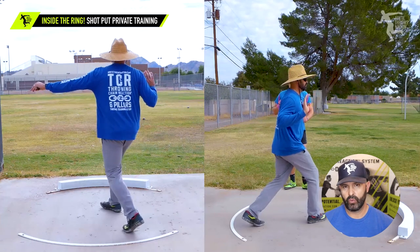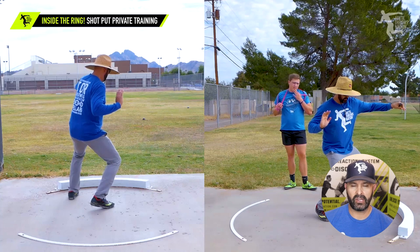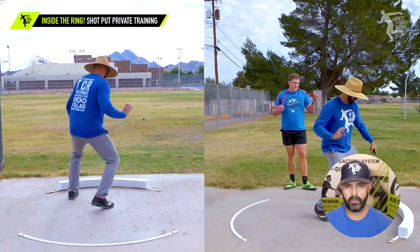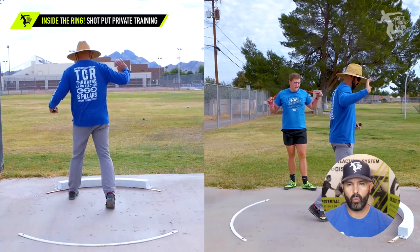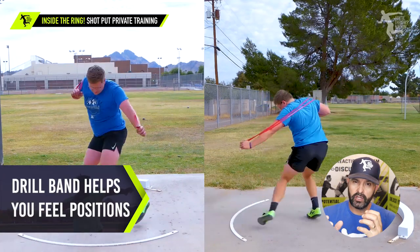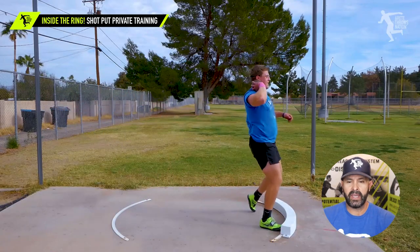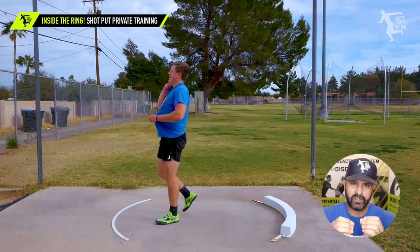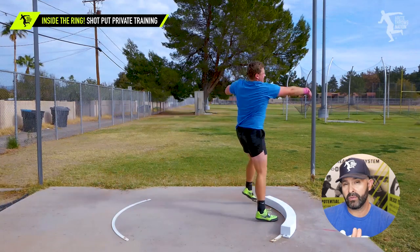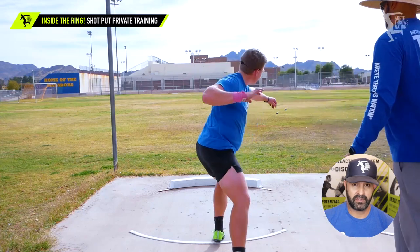At this point we're reiterating positions, alignment, how to set the axis, how to load the legs, how to come through and hit the block, and where the hips are supposed to connect. One of the things about the system is as we corrected things, it really started to expose certain thought processes and movement patterns that he was doing. We were finding those specific cues, and in just a matter of three days we came up with a really good plan to help him be successful when he leaves.